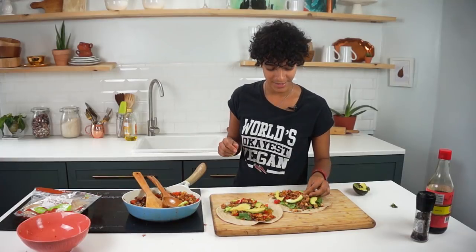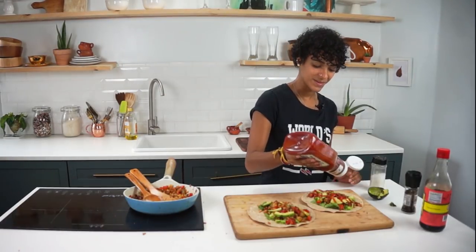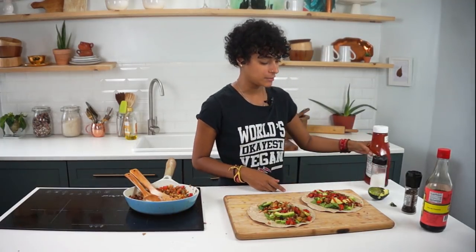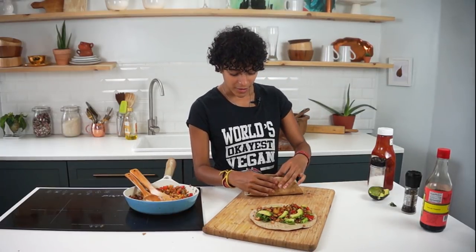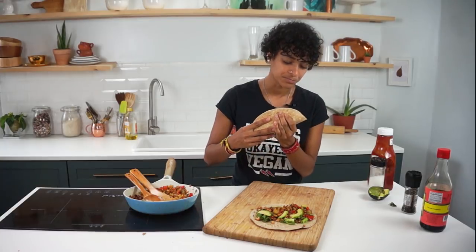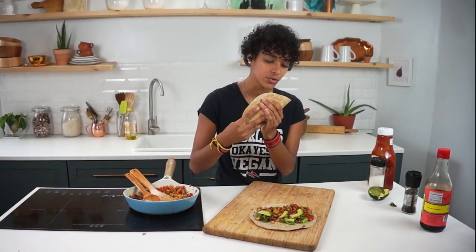So there you have it — delicious, yummy breakfast tacos. It's time for the taste test. You're probably seeing me put ketchup on and wondering what I'm doing. The truth is, I love my tofu scramble with ketchup — there's just no way around it. Here we go: taste test in three, two, one.